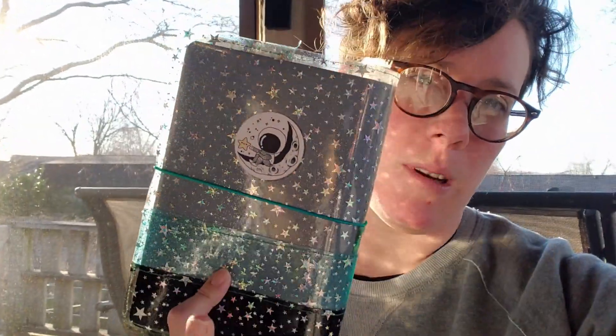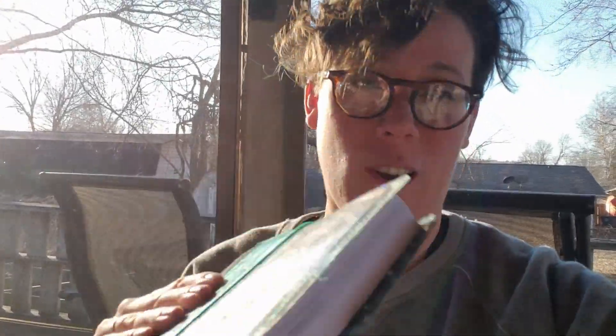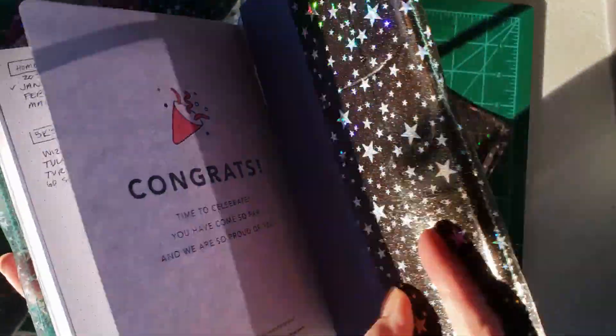Hi and welcome to my channel, I'm Jess Planner Flossom, and today I'm going to do a tutorial about how I made this shiny planner cover. So if you're interested in that, stick around. This is the cover that I made, and it is out of a jelly roll vinyl material.